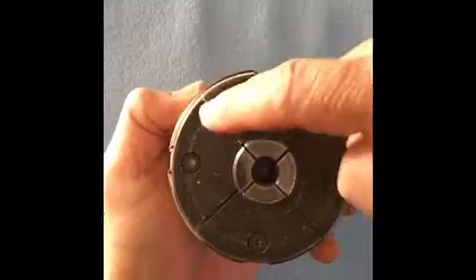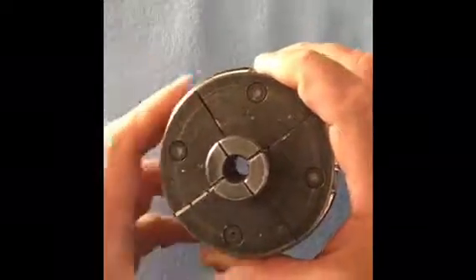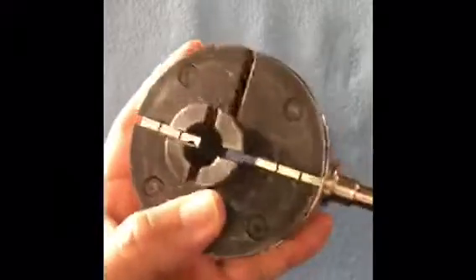Some areas are close — like this area here is close — but I've got a gap here and I've got a gap here. I was trying to figure out how come that was. Being in a hurry, I wasn't paying too much attention to how things looked when I took it apart. So if you've come across this before, you probably noticed something.